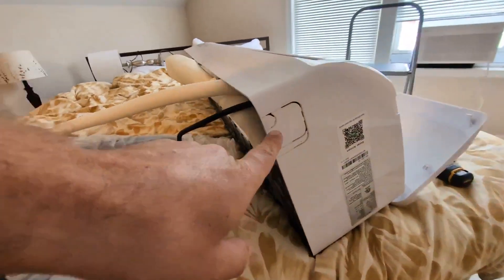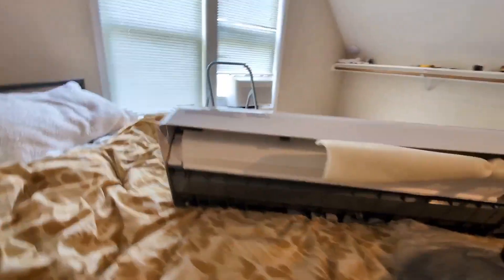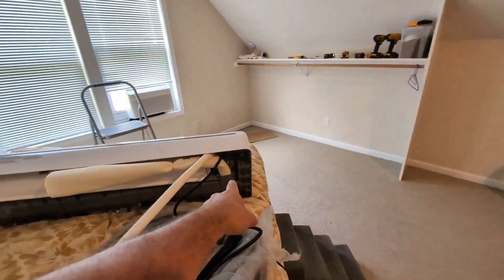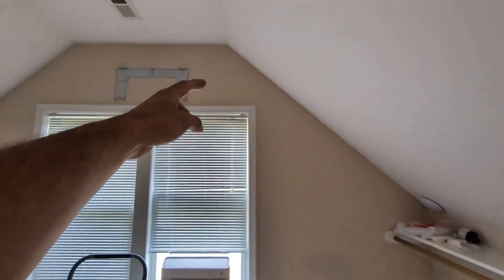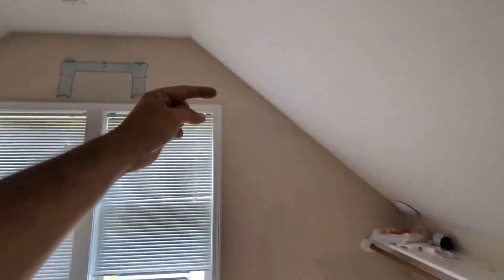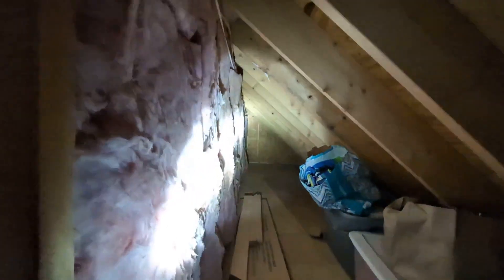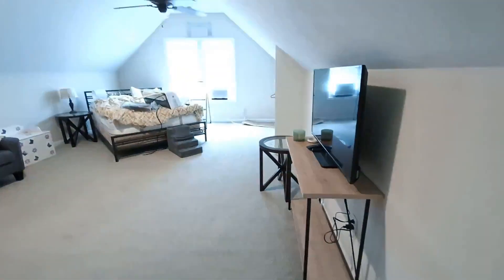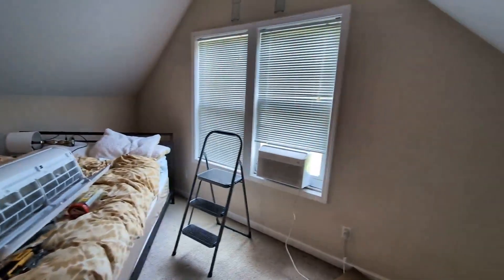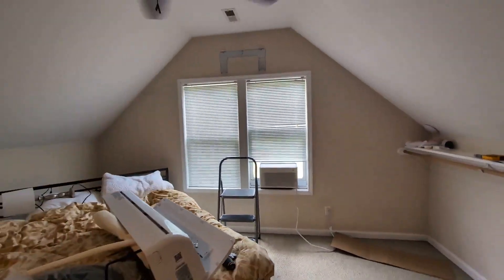In my case, they have these punch-outs on this side as well as the other side. Dependent on the direction you want the line set to leave the unit, mine is on the side where this is, so I get the most amount of distance. It'll come out from the side and I'll put a little piece of trim from the unit over to that. Then I'll go into this little crawl space, which allows me to route from in here out into the soffit outside — perfect for reducing the amount of piping along the exterior of the building while still capitalizing on the best location in this room.